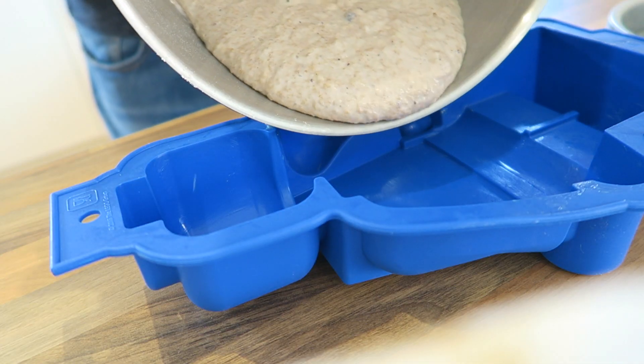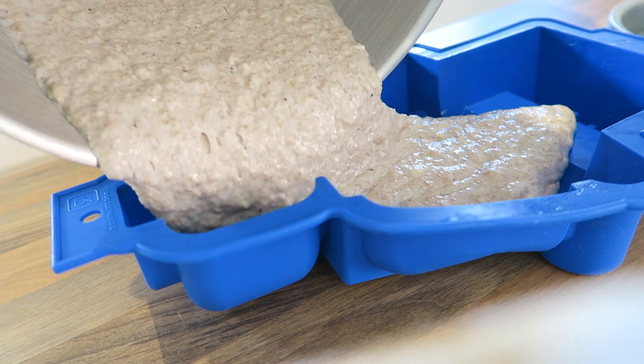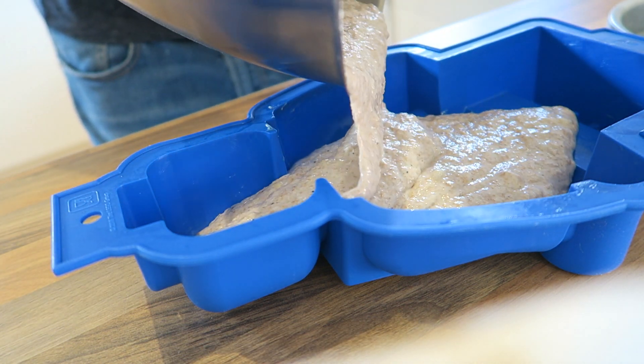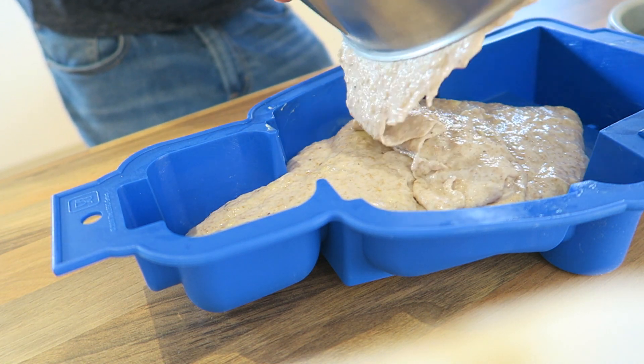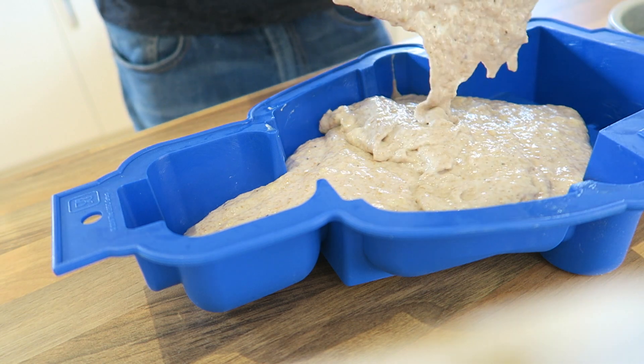I realised that I need a tin to bake this in and I couldn't find one. But I could find a silicone Lego man mould, so I'm going to make banana bread Lego man. Apparently this is going to take about 50 minutes, so I'm going to leave that in the oven and check back in 50 minutes and hope it's not burnt. Let's see how it goes.